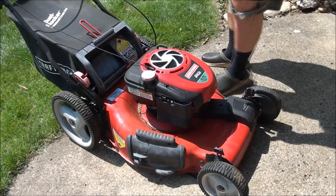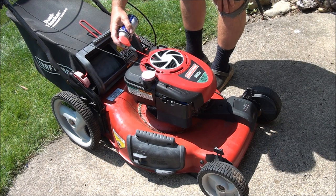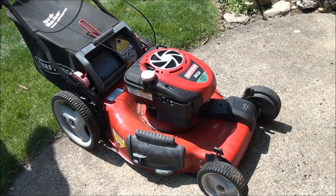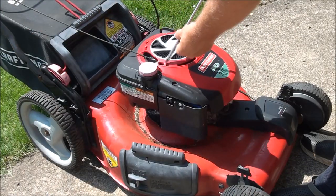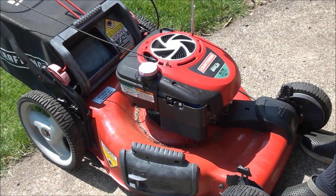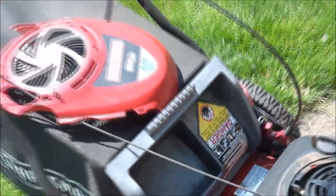One of the tricks that sometimes works when the pulley won't return is if you can get some spray lubricant up under there — it's right under this cover where you need to get it, where the spring is. Sometimes that can help loosen things up, sometimes it doesn't. I've fiddled with this starter and have the rope almost all the way back in, so I know the spring is still working — it just needs some lubricant. I'm going to take this cover off, it's just two screws, and spray some lubricant in there on that starter spring, which will often loosen things up and make it work again.